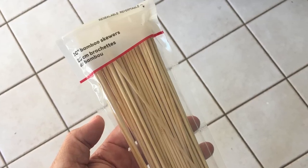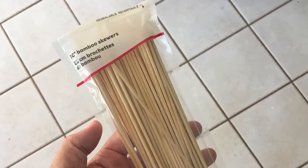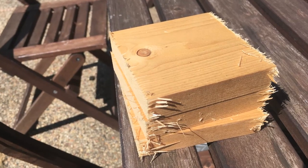My wife likes to make kebabs sometimes, so we always have bamboo skewers around the kitchen. They're cheap and easy to find at any grocery store if you don't already have them yourself. I thought I could probably drill a hole through a little chunk of wood and slip one of those skewers into that hole, and ta-da, I'd have a flight stand. So I went out into the garage and dug around until I found a good board I could use. I cut it into a bunch of approximately 4-inch chunks.